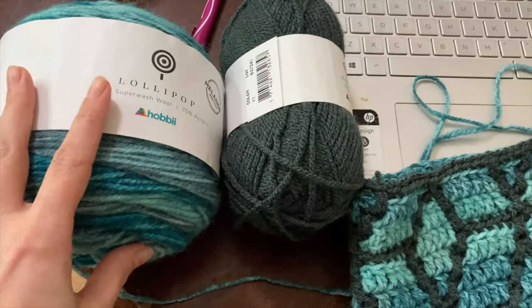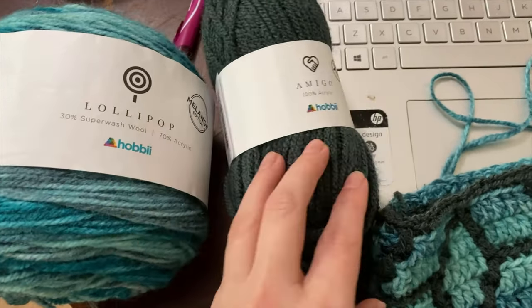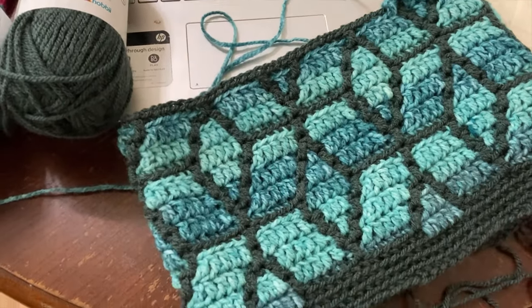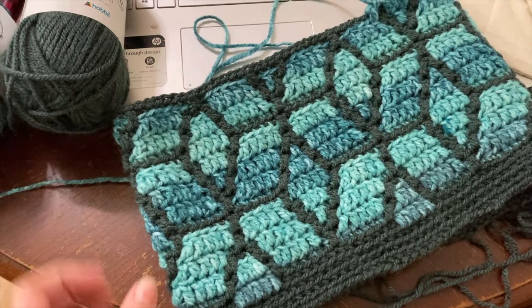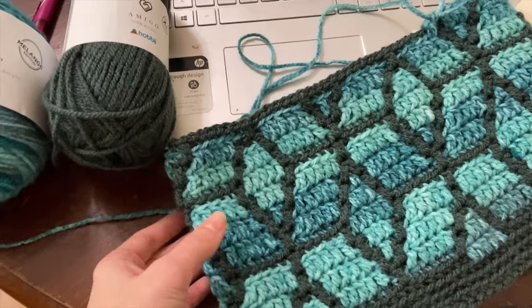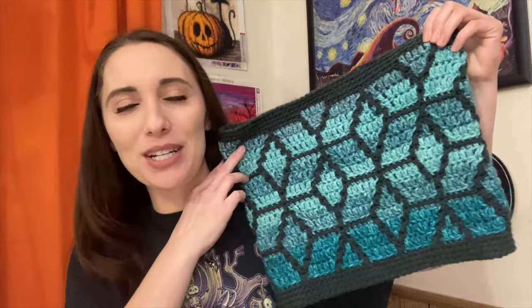Time for another update on the cowl — my worsted weight yarn options came in the mail yesterday, so I've got Lollipop Melange and Amigo XL. I just started my second repeat and got all the information I needed to get the worsted weight into my pattern, so it is scheduled to be tech edited tomorrow — we will be done. And here is the worsted weight cowl completely finished. What a journey, what a learning experience. I'm so happy with the way that it's turned out.